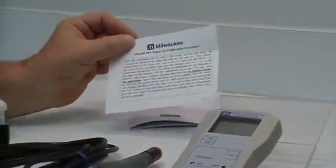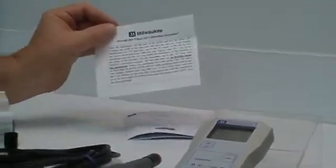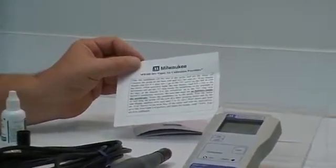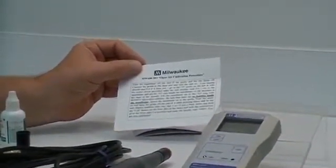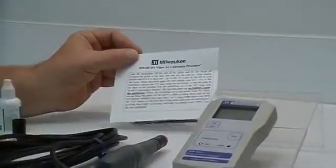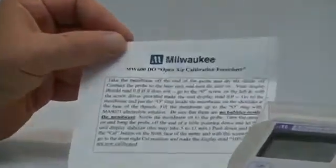This is a much easier and just as precise method. The only reason for going to the manual and using the zero oxygen calibration procedure would be if it is specified that you must have the zero oxygen calibration. So we're going to be following these short instructions today and walking through step by step.